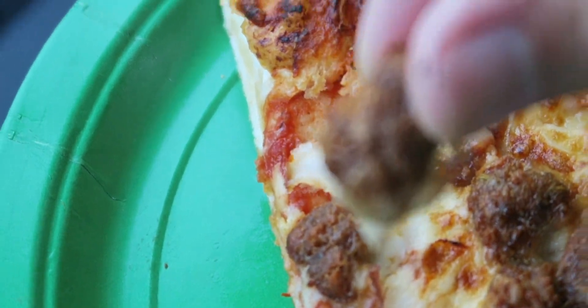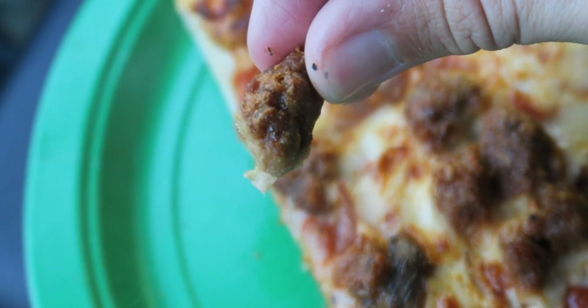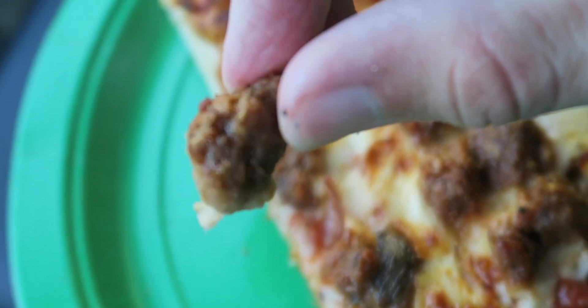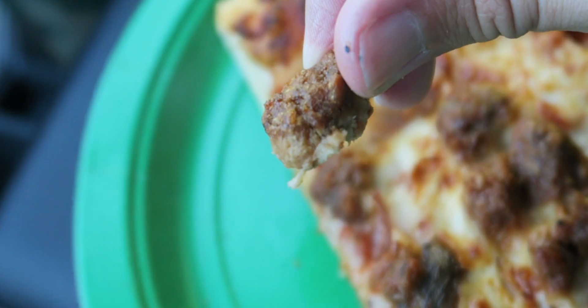Let's take a little closer look at a chunk of this stuff. Looking at this, as far as I'm concerned, this is a chunk of sausage — what do you guys think? Doesn't that look like sausage? Now on its own though, does it taste like sausage?